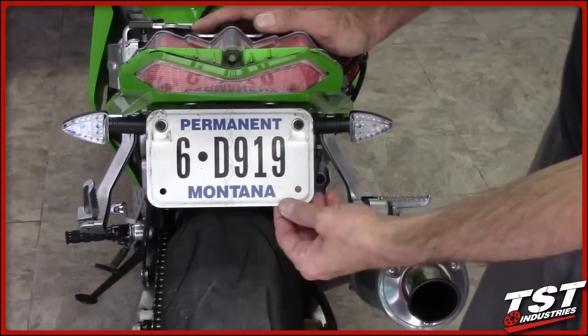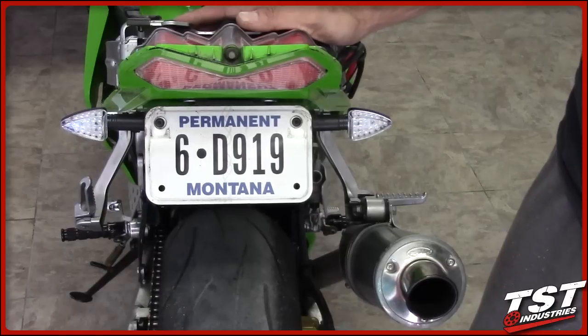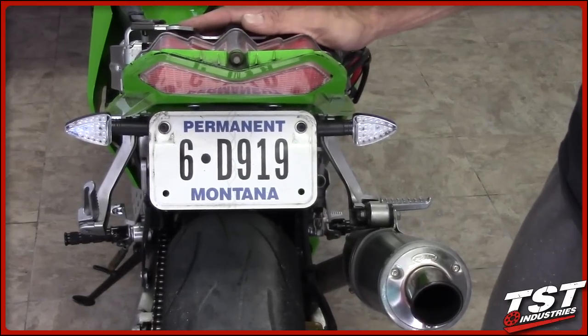Now that you've completed the assembly of all the TST Industries parts, you can reassemble the bike in the reverse order of disassembly, and you're ready to ride.